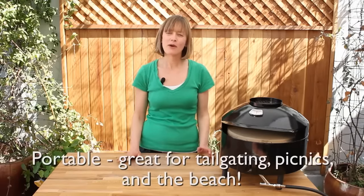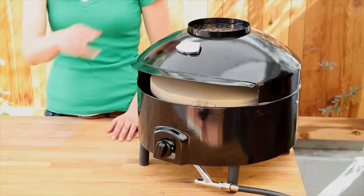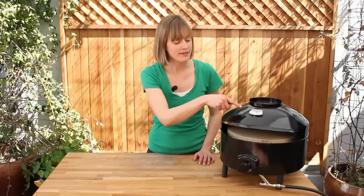The oven runs on propane — you can use a one-pound tank or a twenty-pound tank — which means it's incredibly portable. This is a great oven for tailgating, camping, anywhere you want to have a pizza party. The built-in thermometer is telling me it's at ambient temperature around 600 degrees; it needs a little bit more time, so I'll be back in a few.